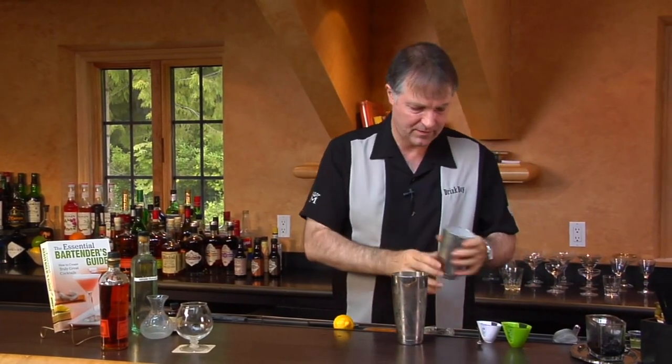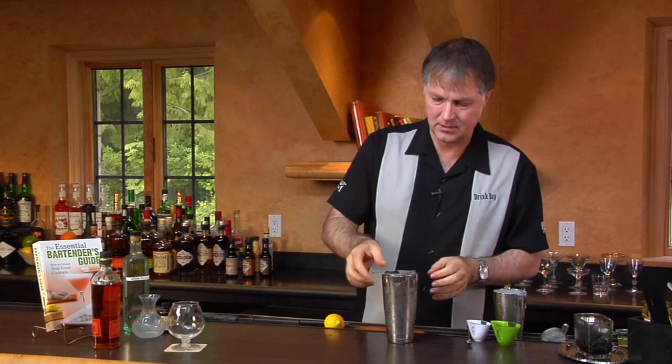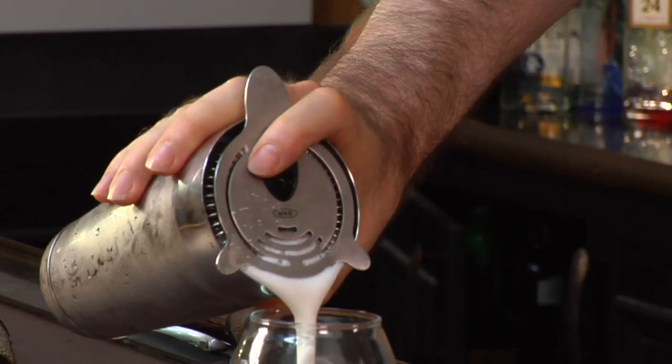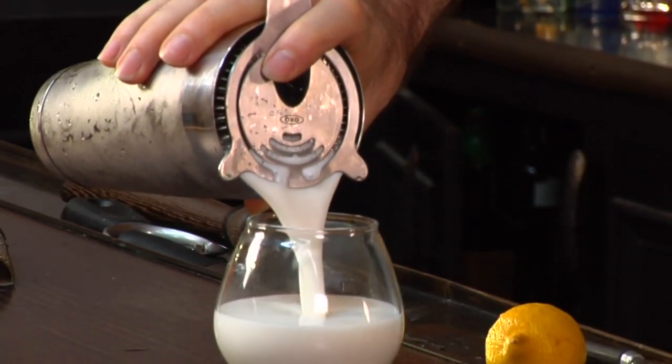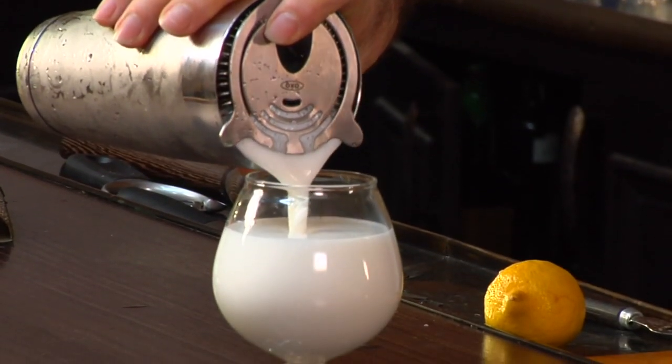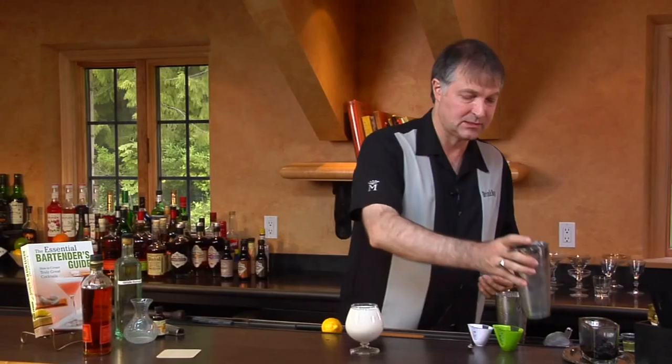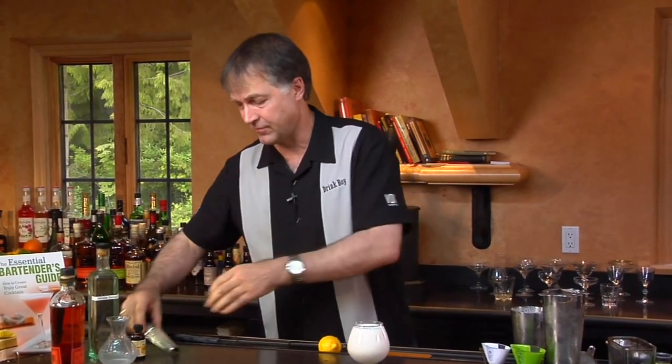That should be enough. Now we're going to strain this into a brandy snifter — one of the few things I'll use a brandy snifter for. I don't use this sort of glass for brandy itself; I prefer a different style of glass. But for drinks like this or other creamy drinks, it's kind of nice to use.